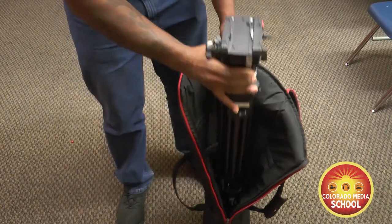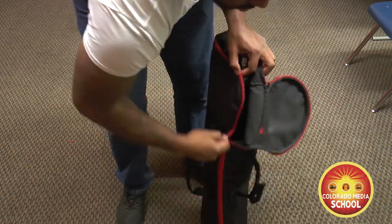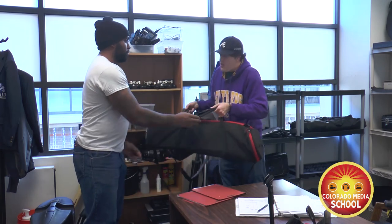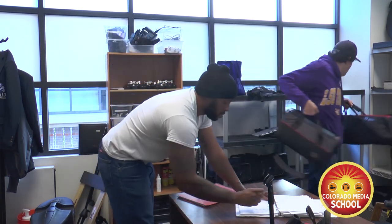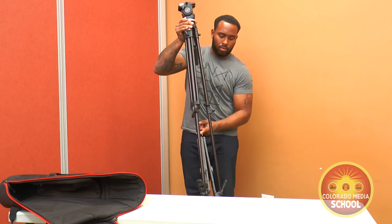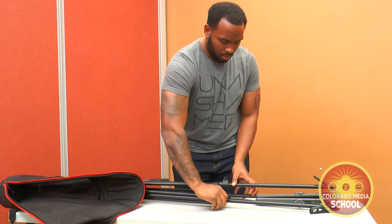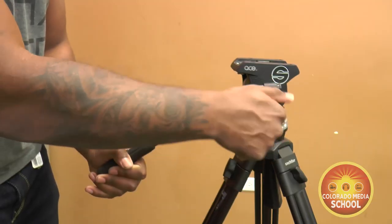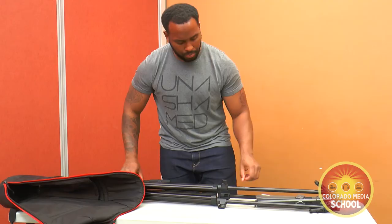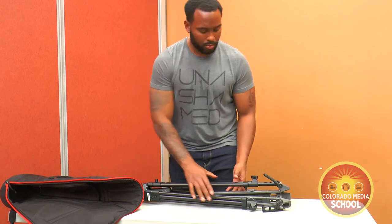Once you've removed the camera from the tripod, you'll need to get it back into the bag so that you can turn it into the IA's office. To do this, just reverse the order of the original setup: loosen all the clamp levers or knobs, collapse the legs while holding the tripod horizontally, loosen and tuck the pan handle in, and then retighten all the knobs or levers. Don't forget to do this — it's safer for the next person using the tripod.